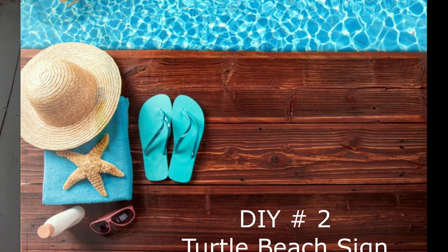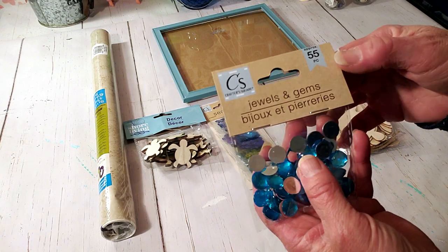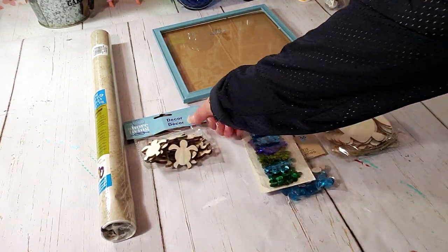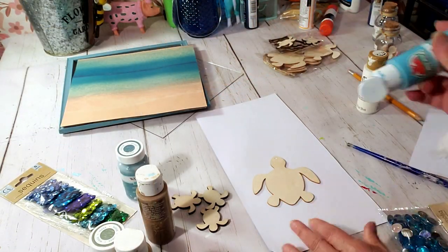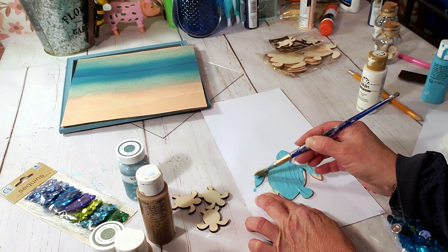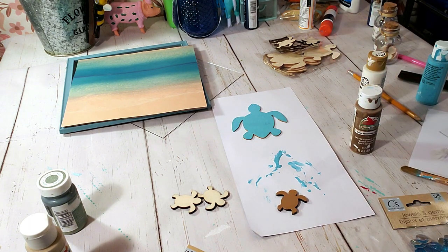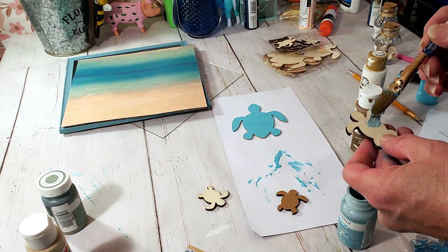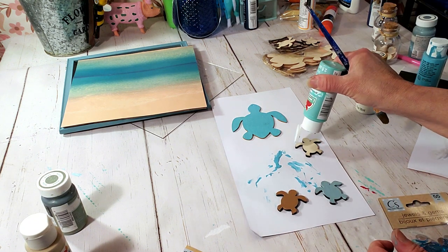For this DIY we're going to take some Dollar Tree products and make a turtle sign. Dollar Tree has these really cute turtle wood pieces and I grabbed two packs of them, and then we have these gems. I decided not to use this contact paper even though it looks like sand. The first thing I'm going to do is paint the larger turtle, then I painted one small turtle with the terracotta color. I'm going to use the agave on the other small turtle, and for the last turtle I'm going to use the aquamarine color.